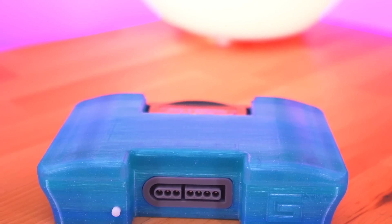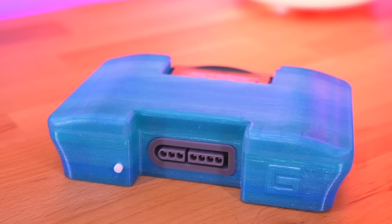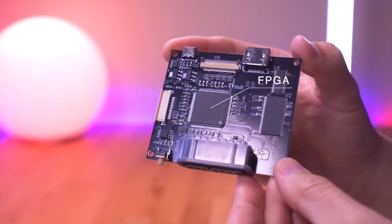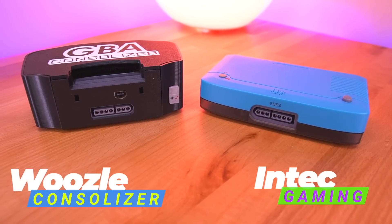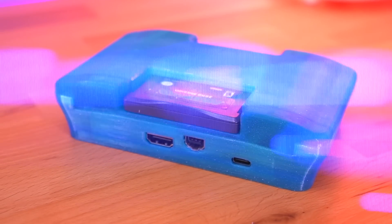Hey everyone, how's it going? My name is Tito, and welcome to another episode of Retro Renew. Today we'll be taking a look at this — another kit that turns your Game Boy Advance into a home console, utilizing a full-size HDMI port on the back and FPGA technology under the hood. Now, we've looked at kits like this before, such as Woozle's Fantastic Consolizer as well as the Intech kit, but this one stands out for a few reasons which we'll get into later on in the video.